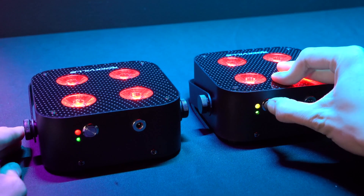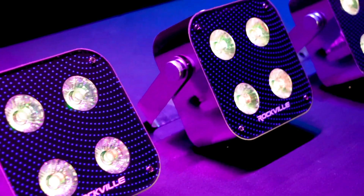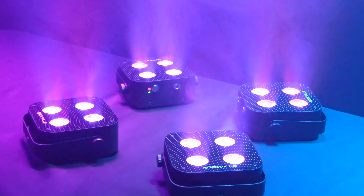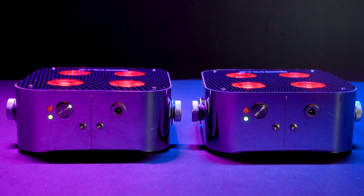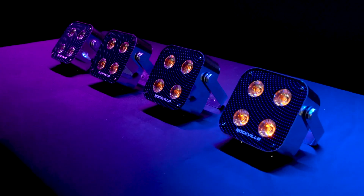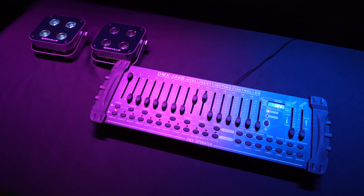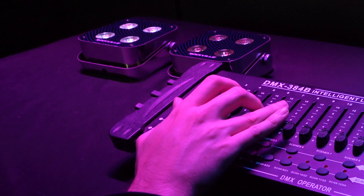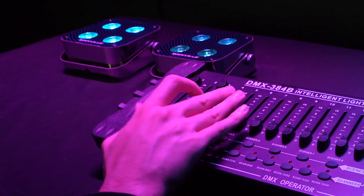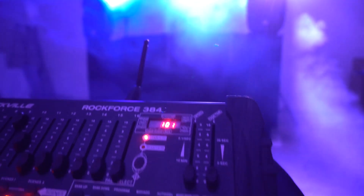Number four is the wireless DMX and wireless linking technology. You can link multiple Mini RF4s together wirelessly in master-slave mode, where you set one light as the master and the others as slave lights that follow whatever mode or color you set the master light to with the remote. The lights also have the ability to connect to a DMX controller through wireless DMX, allowing you to control the lights in a 10-channel DMX mode wirelessly, as long as you have a wireless DMX controller or transmitter.